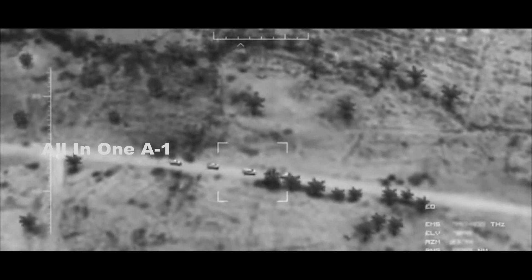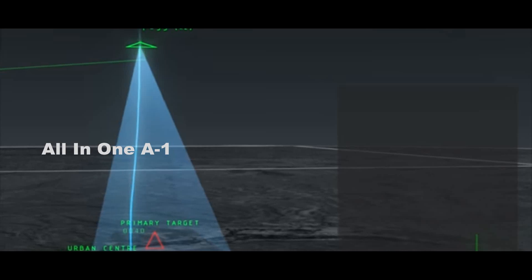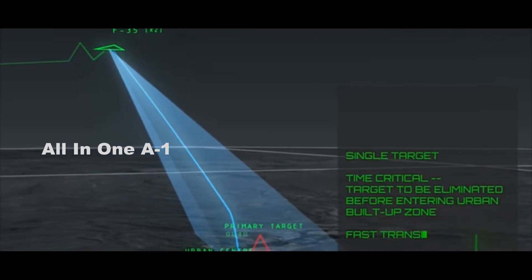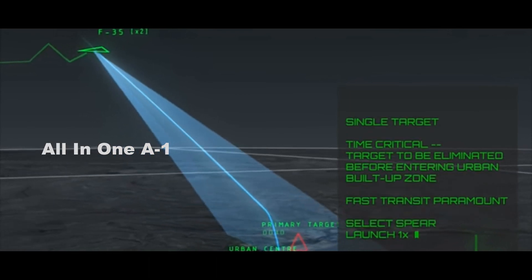Spear EU could also provide electronic warfare screening on the fly for Spear 3s that are trying to make their way to a set of targets between the launch aircraft and the surface threats.